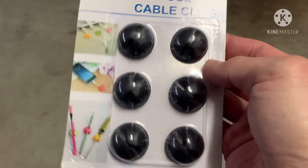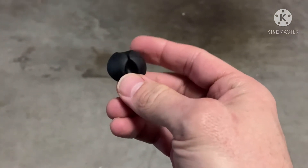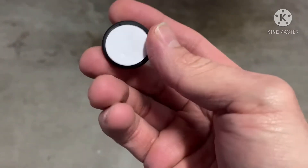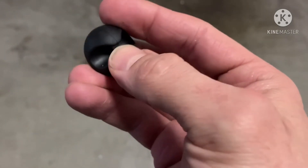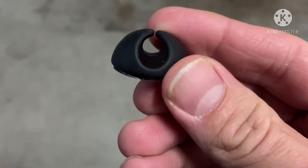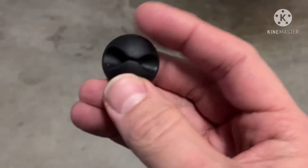Let me take one out and show you. It's a very basic design — soft silicone with double-sided tape on the back. It'll hold the cable so you won't be fishing it out from beside your seat or the center console.